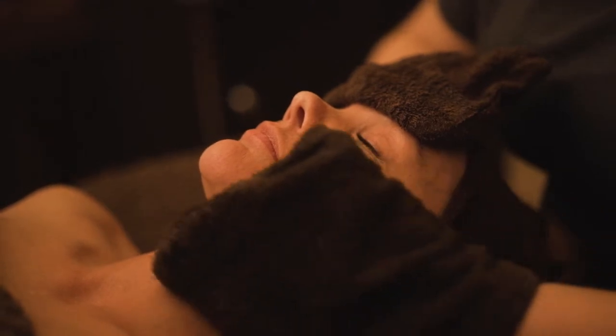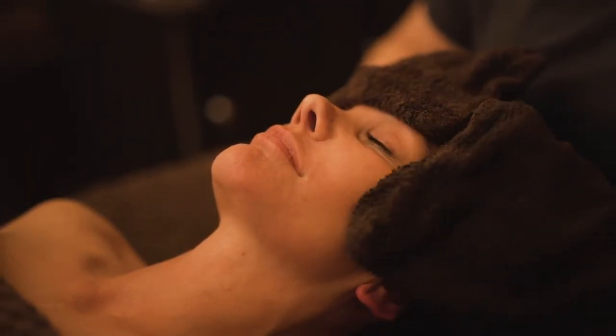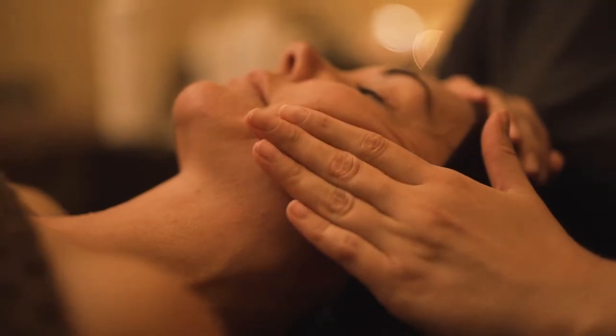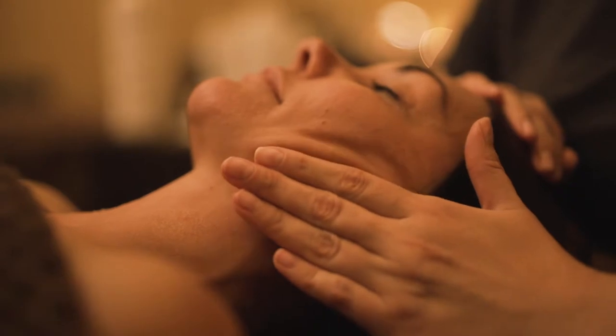Once your skin is clean, we look at the skin and check which areas are looking dehydrated, oily, or dry. That gives us a clear view of what products to use.